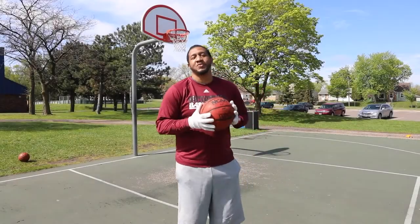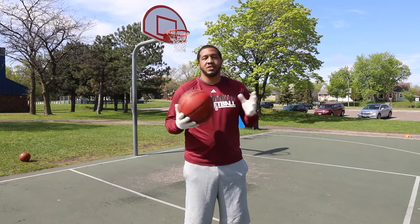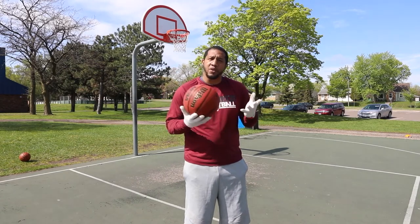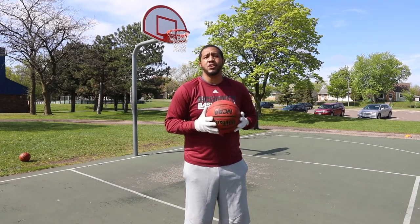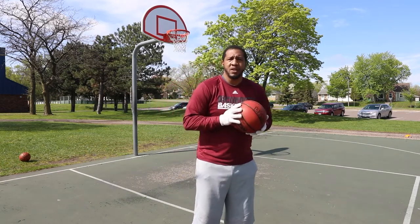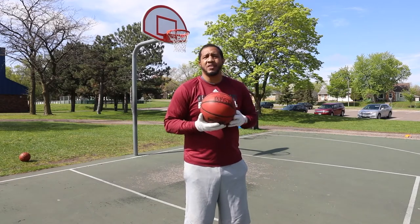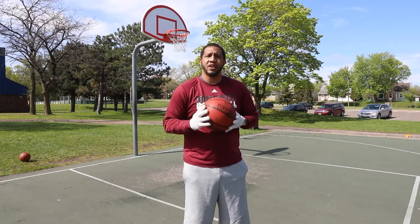Hello boys and girls in the City of Richfield. This is Coach Omar McMillan from Richfield High School. I'm so ecstatic to be here today to help you go through some basketball drills that you can do at home. A couple I'm going to do today are very basic — we're going to work on dribbling, a couple of shooting drills, just to simplify things and give you something to do to increase your game and skills.